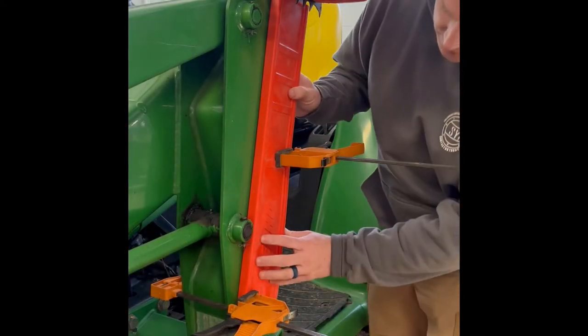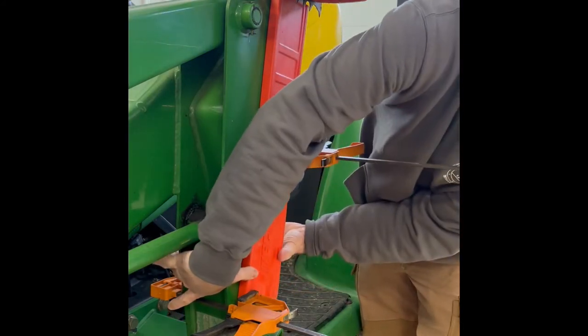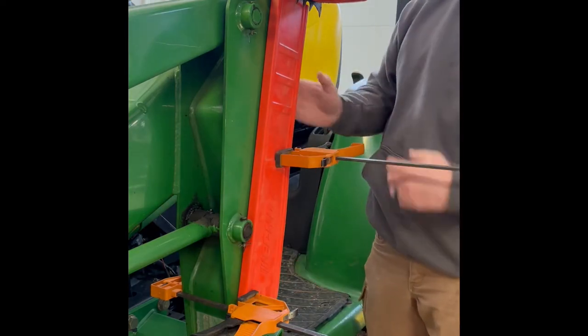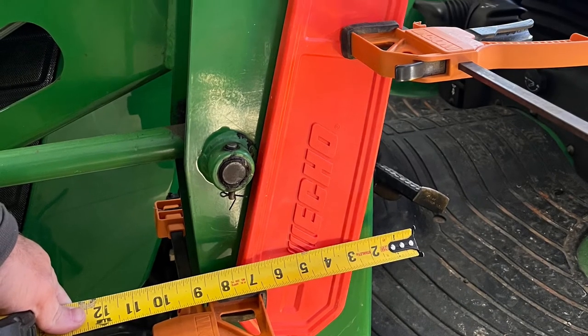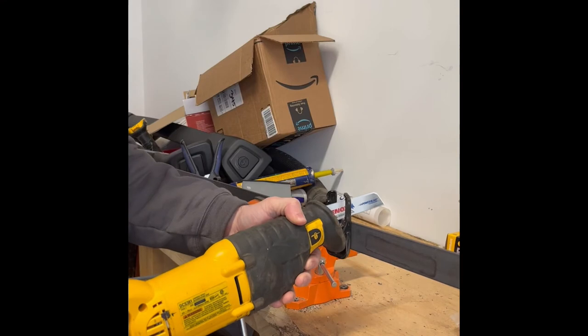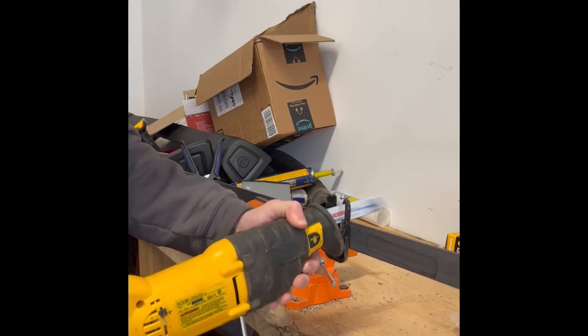I used a bar cover that I had. The plan is to make a clamp for the bottom and then just bend a bracket for the top. I've got two pieces of inch and a half by 3/16 flat bar, about 10 inches long.